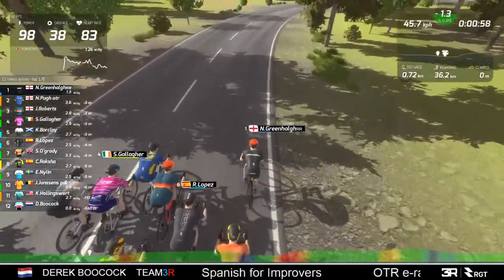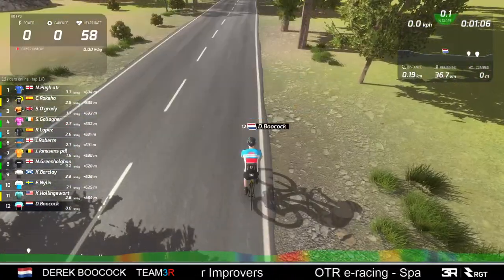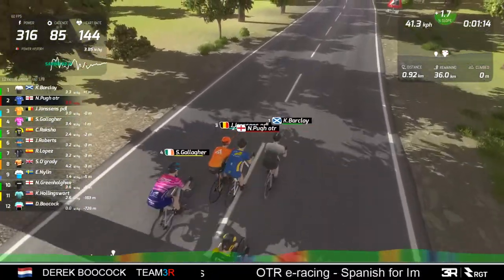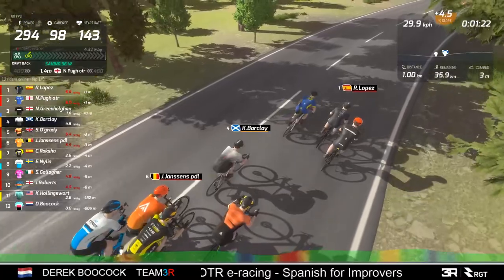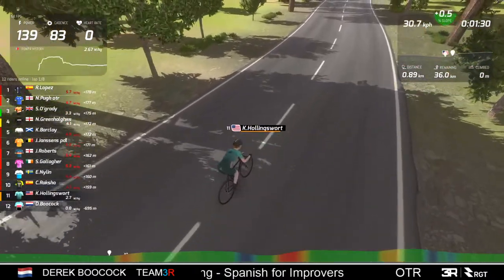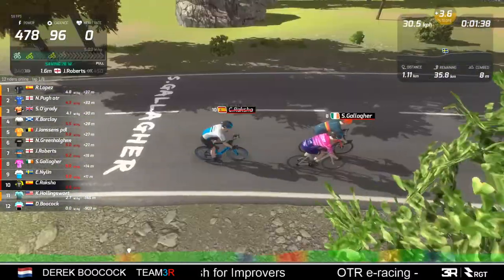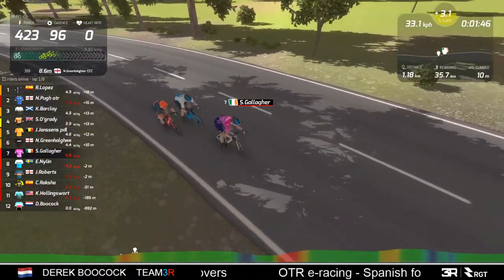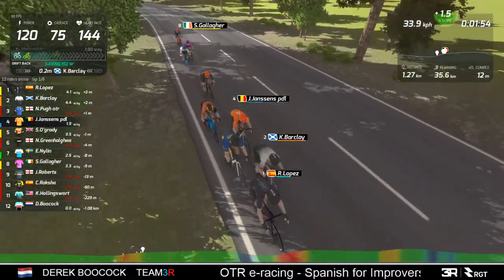For those not familiar with the spectate view: I'm following Steve Gallagher here, but I can follow the leader simply by pressing the N key and whoever happens to be leading becomes the camera view. I can also use the Page Down button to cycle through the riders. So I'm cycling through the riders working my way backwards from the front - there's Hollingsworth at the back and there's me right at the back.